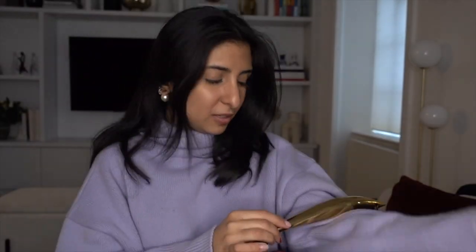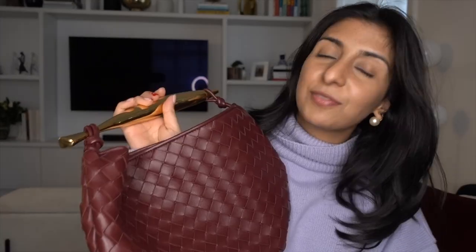It does not have a strap, so it has to be either held as a top handle or you could sort of tuck it in the crook of your arm. You definitely cannot use it as a shoulder bag — it just looks super strange and you can't actually put it down that way. It definitely looks amazing when you hold the top handle, which is what I prefer.